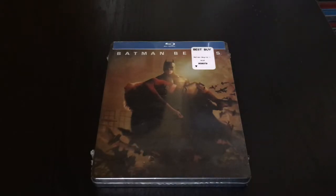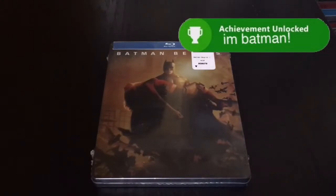Alright guys, Mark the Llama here with another unwrapping for you guys today. And this time I got Batman Begins. I know this is an old movie, I just haven't had this one yet.